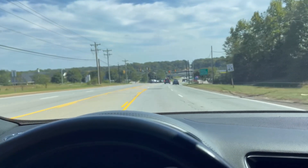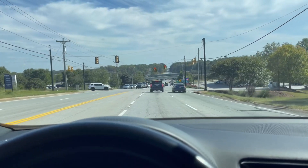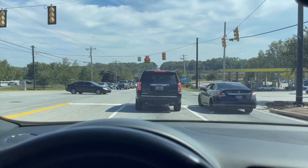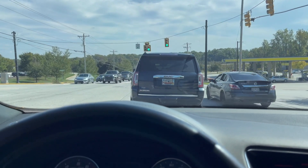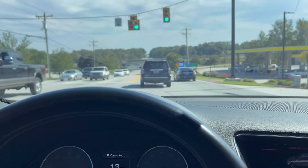That stage 1 ECU and TCU tune from 034 Motorsport makes a massive difference just by itself. If you guys remember, I drove that stock SQ5 not too long ago when I was looking for a vehicle for my wife and I thought that was pretty crispy, but comparing the two side by side — whoa, major difference.